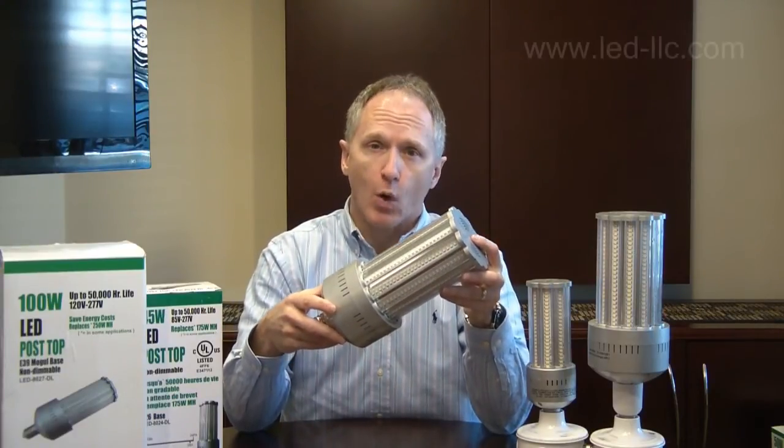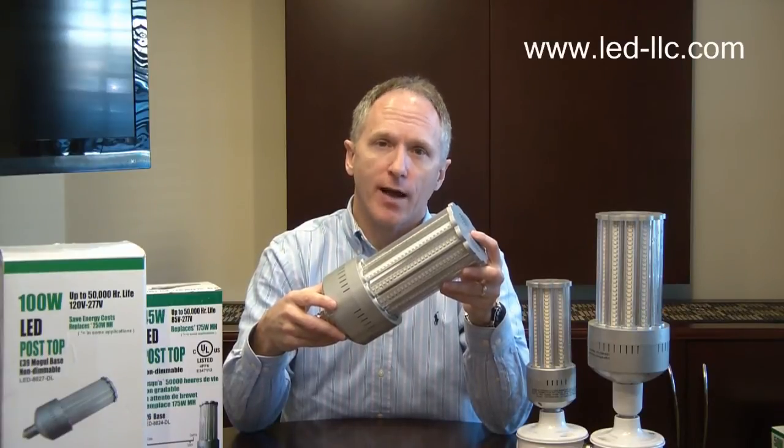If you need more information, you can go to our website at led-llc.com. Thank you.